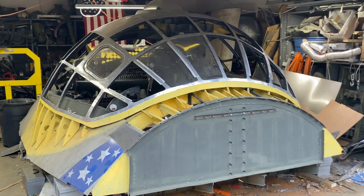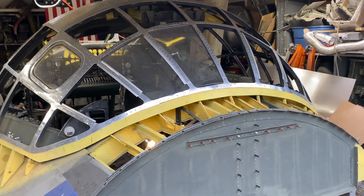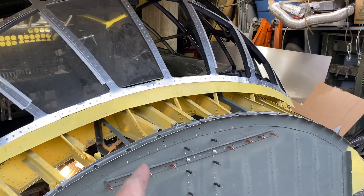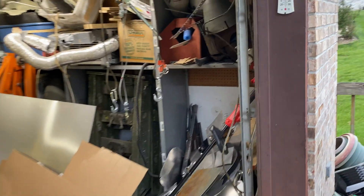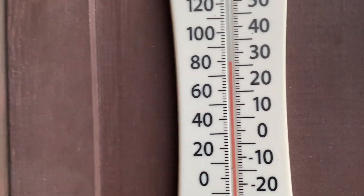Hey everybody, that was a long three or four days but that's behind us. It's seven o'clock and the temperature's 81 degrees, humidity is 49 percent.